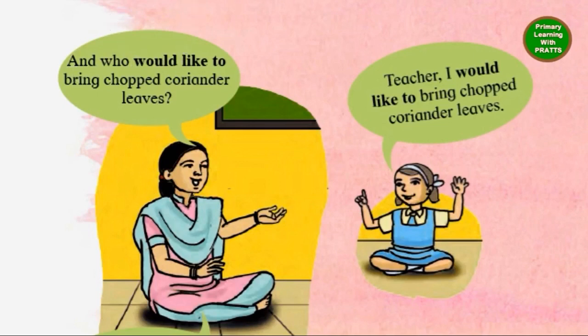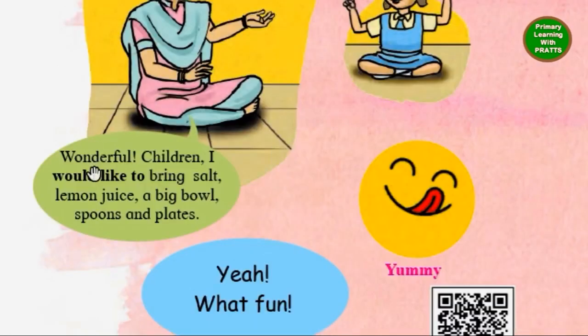And who would like to bring chopped coriander leaves? Wonderful, children. I would like to bring salt, lemon juice, a big bowl, spoon and plate.